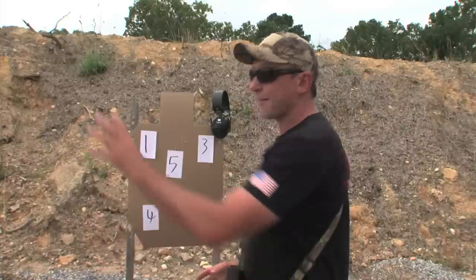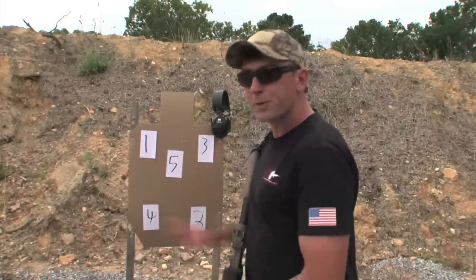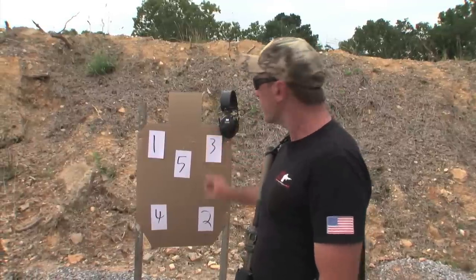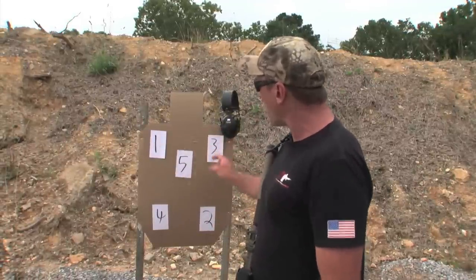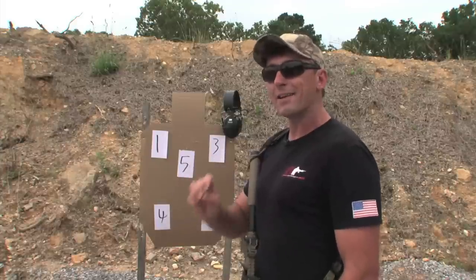It's kind of the equivalent of having five targets 10 yards away, but doing it on one target board — saves you time on setup, but you get the same work. Moving the gun around from point A to point B, seeing what we need to see, firing that accurate shot, and not wasting any time.